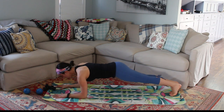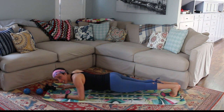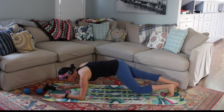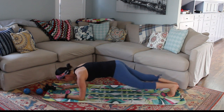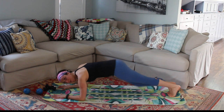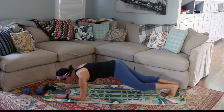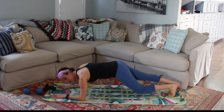Let's drop down to those forearms, again pushing away from the mat. Really breathing here, long spine. My goal is for you to warm up and heat up that body — make sure you're not sagging down, you're pushing away from that mat. Start to wiggle out those legs, breathing here, alternating right and left. Try not to rotate the hips — keep your hips nice, long, and stable. For three, for two, and one.